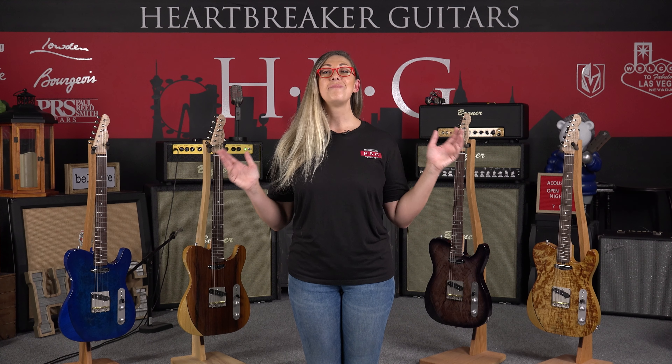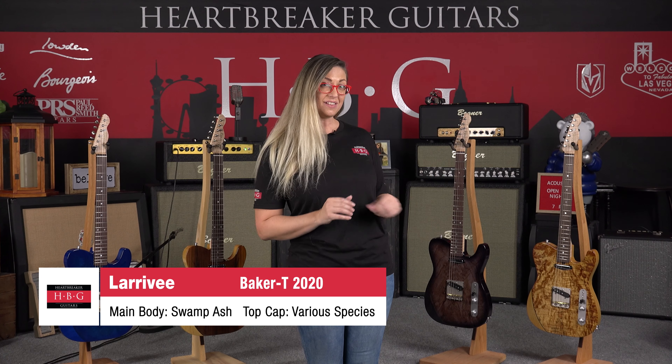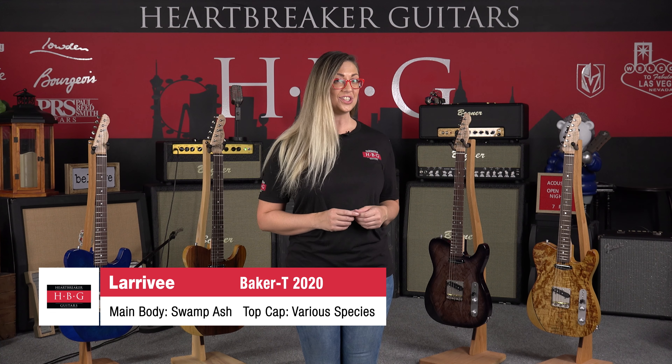Hey everyone, this is Carly and I am back again in the Heartbreaker Lounge in Las Vegas, Nevada, and I have some very exciting news for you. We'd like you to welcome the Larrivee Baker T. We are the first ones in the entire world to have these electric guitars from Larrivee, so let's check it out.